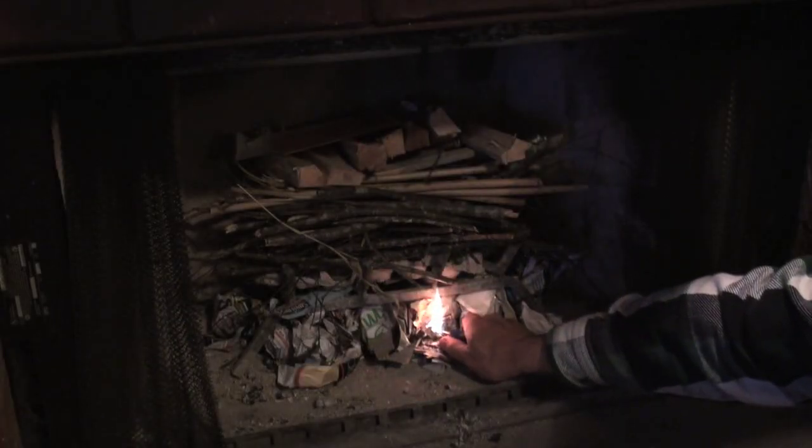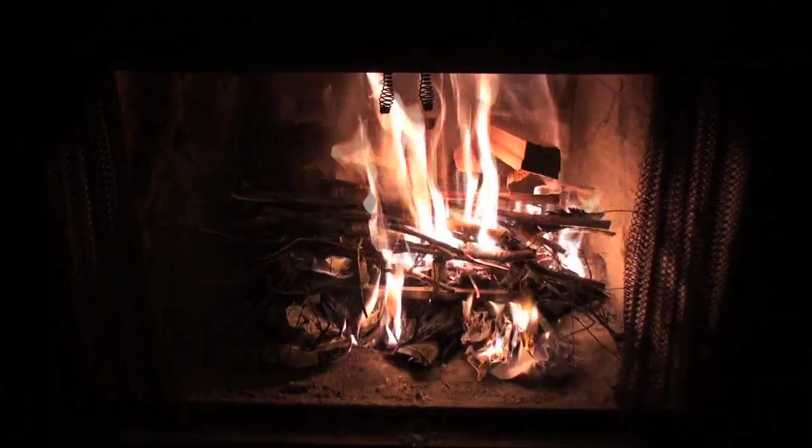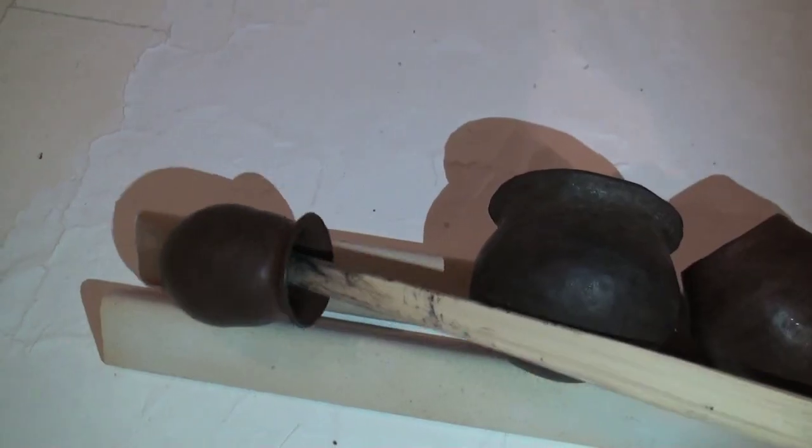In this short video, I'm experimenting with firing primitive pottery in my fireplace. I light the paper and then let the fire grow. Once it burns down to coals, I retrieve the pottery that has been pre-dried in my kiln.